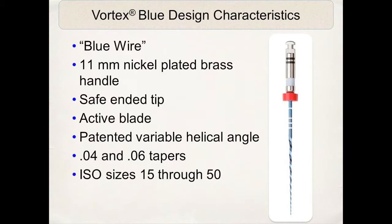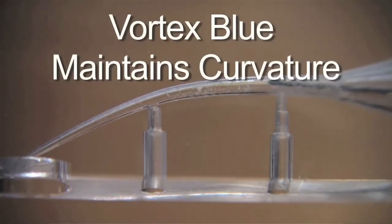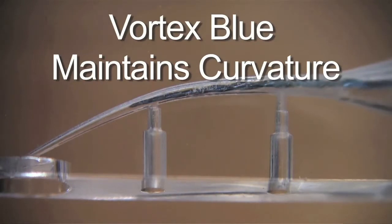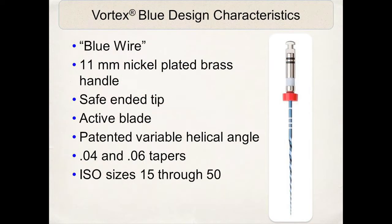It has variable helical angles — the angle at which the cutting blade actually comes off the center axis of the file. It comes in 0-4 and 0-6 tapers, which we take advantage of in the variable taper technique. What I also like is the adaptability of the file to any canal, because it comes in sizes 15 through 50. I can't emphasize enough the value of the 15 and 20, 0-4 tapered smaller instruments in very curved, very constricted canal spaces, and how they can be applied very nicely to the MB2 instrumentation.